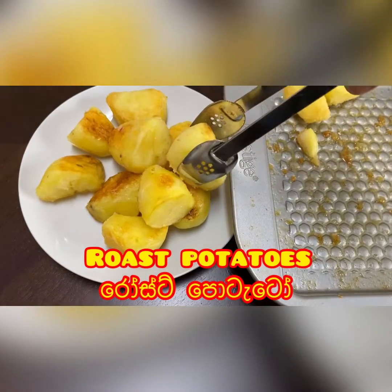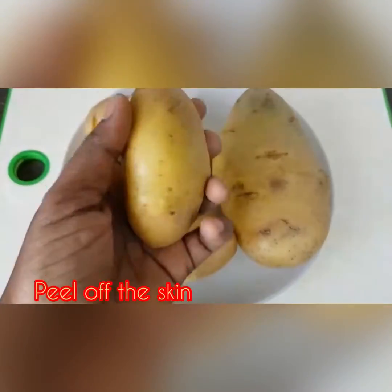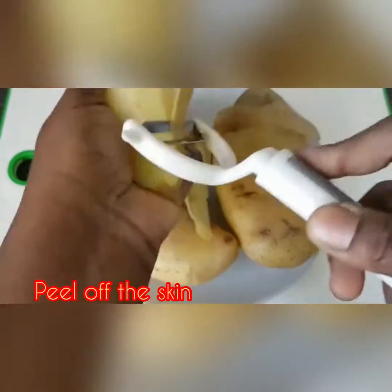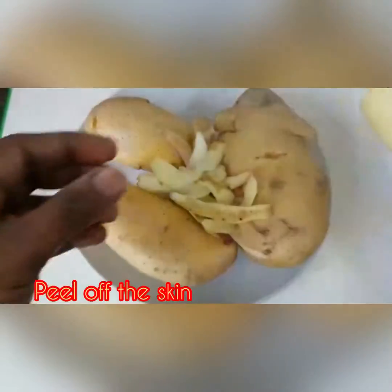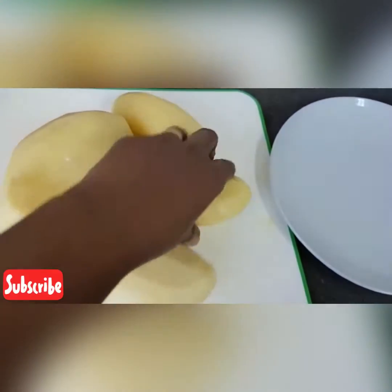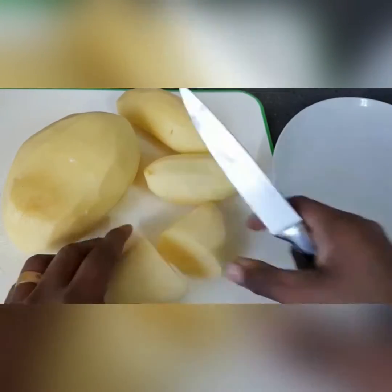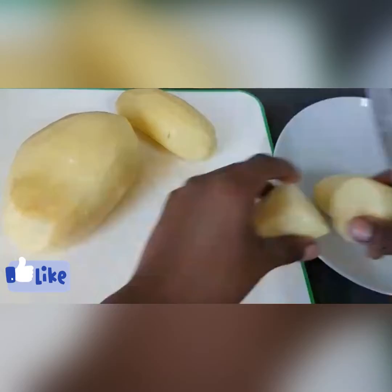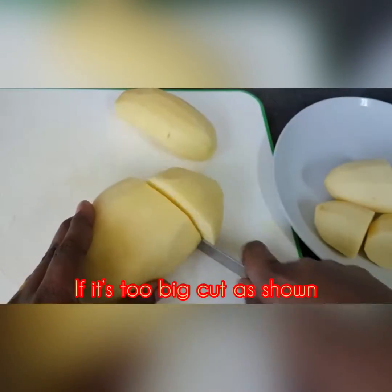After making the rice, we have to make the rice. We will cut the rice and cut the rice.